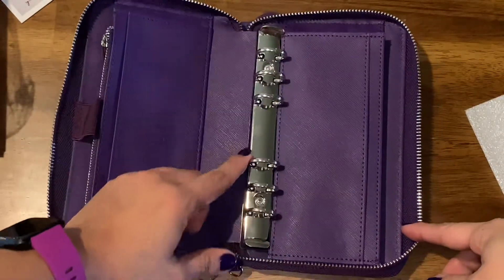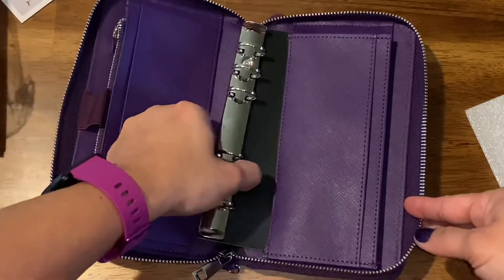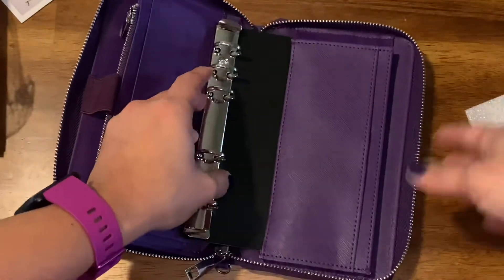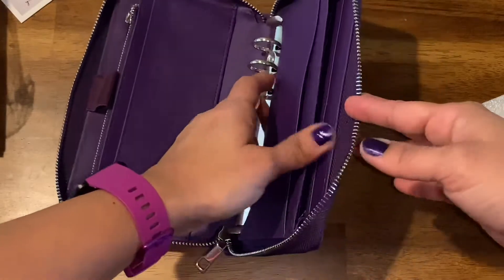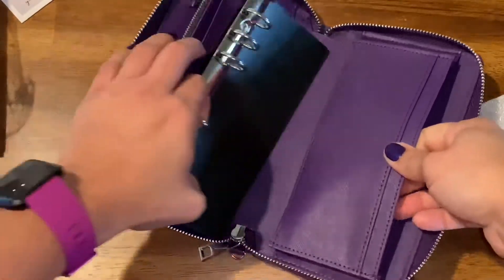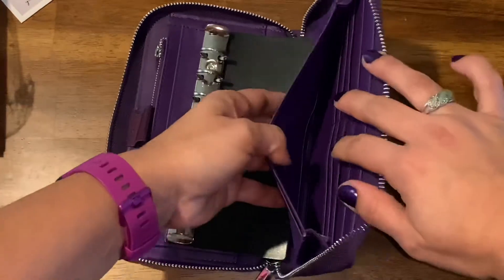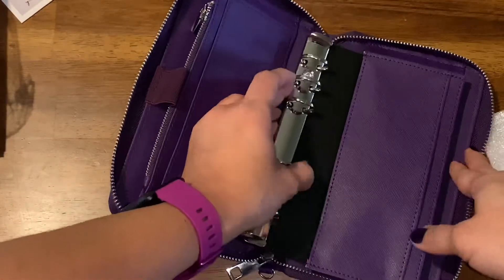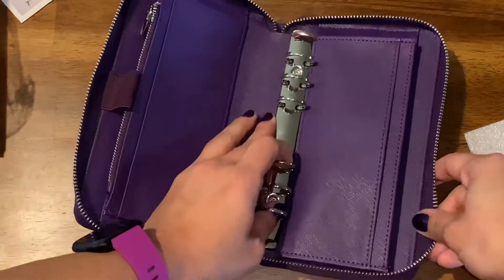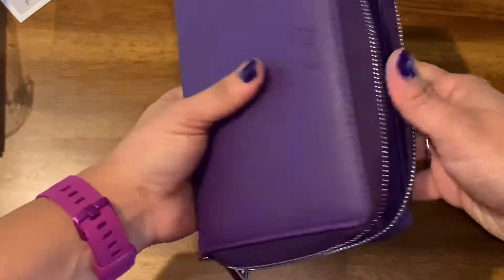Here we have the rings, and this is where you can use it for your cash envelopes or whatever you want to use it for. You can take it out — that's the good thing — take it out, stuff your envelopes, do what you need to do, and then just put it back. That is pretty neat. And we also have an opening here — yeah, so that's where you can put your cash envelopes.